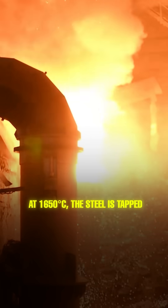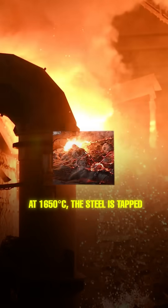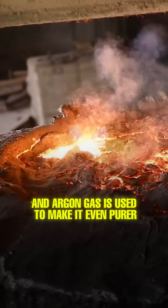At 1650 degrees Celsius, the steel is tapped, and argon gas is used to make it even purer.